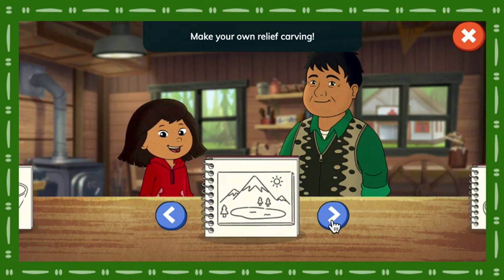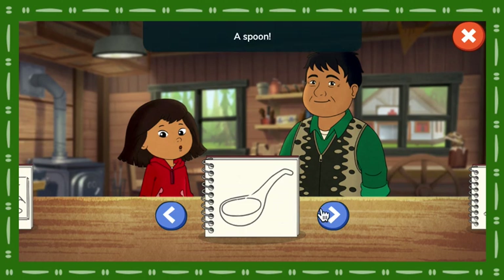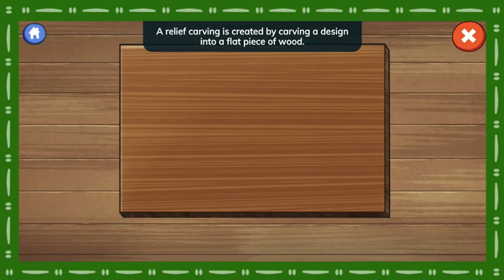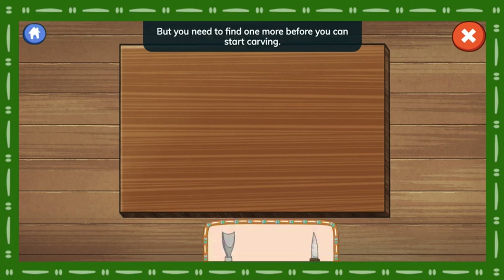Make your own relief carving! A spoon! Ah, relief carving! I'll teach you the art of carving a picture into wood! A relief carving is created by carving a design into a flat piece of wood. They were often used to illustrate the history of a family or home. But you can carve whatever you'd like. Here are your tools. But you need to find one more before you can start carving.